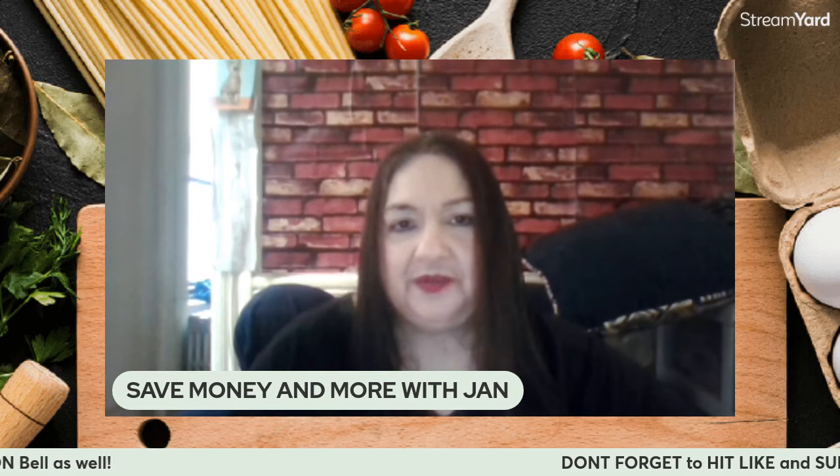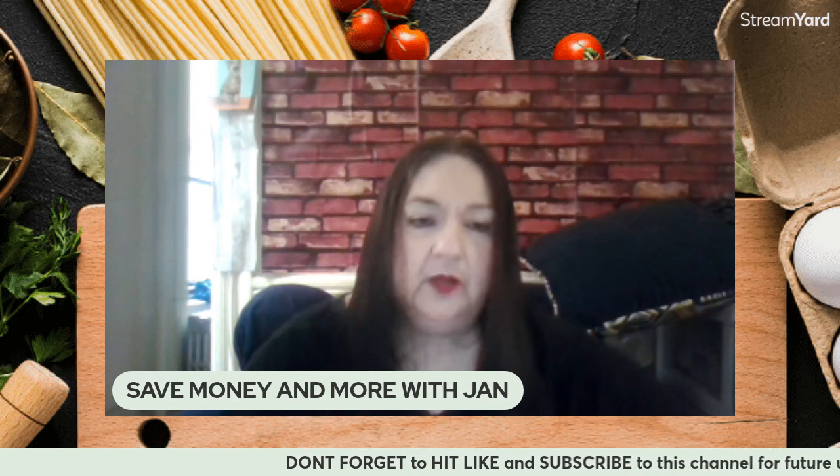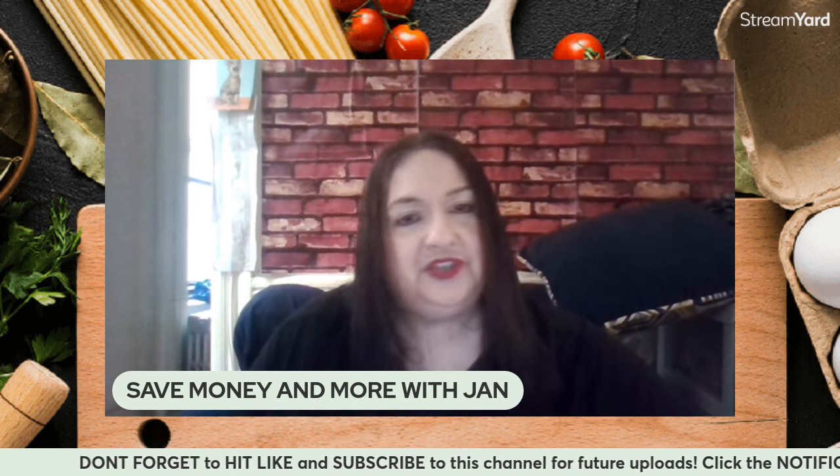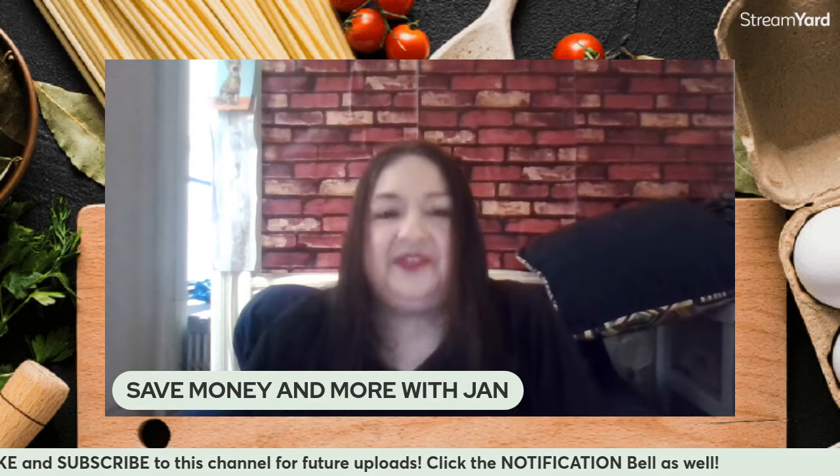Good morning! Hi, this is Jan. I love helping people keep more of their own hard-earned money. Welcome to the Save Money and More with Jan Channel. So nice to see you today. Hope everybody's having a wonderful day.